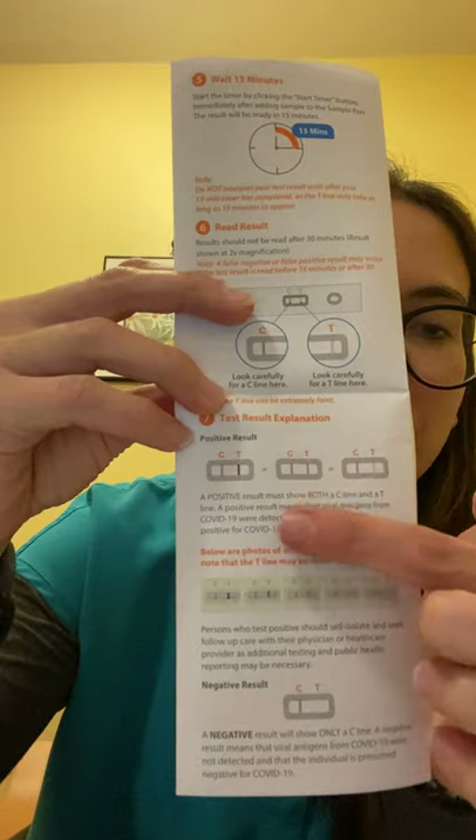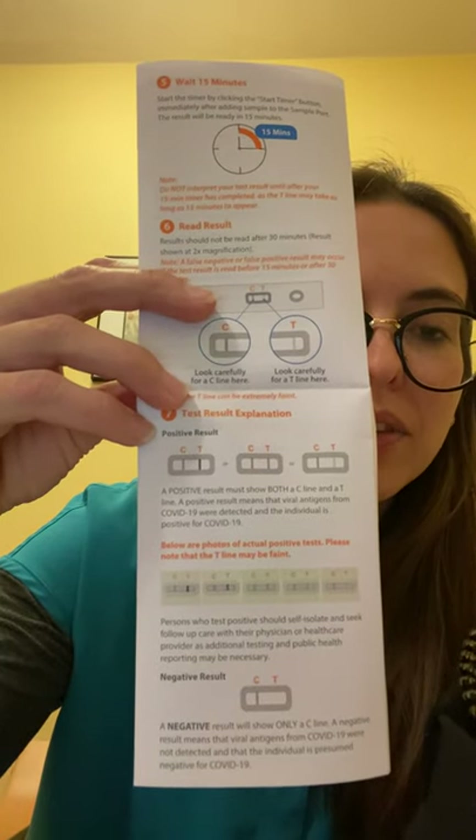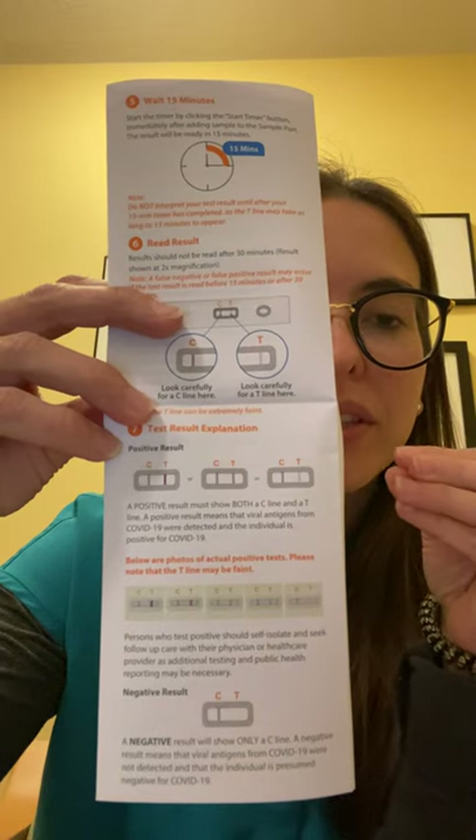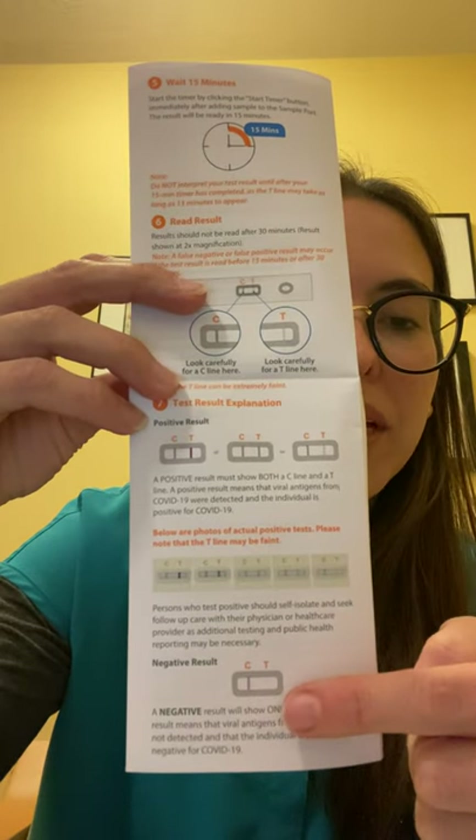As you can see in these three cases, a positive result's lines could be a little bit more faded or they could be very strong, and this would be a negative one.